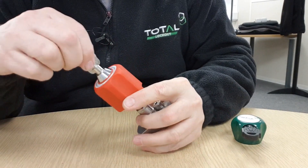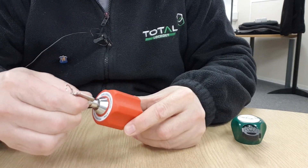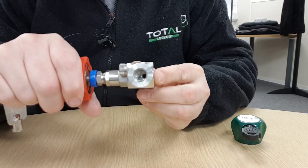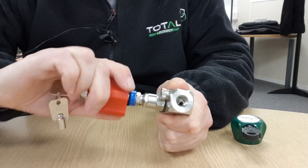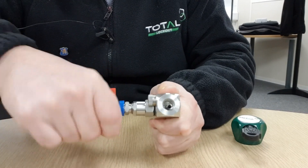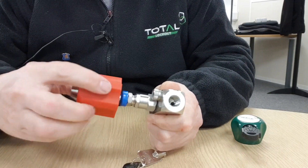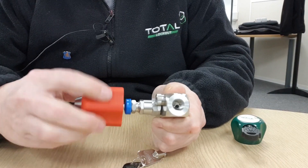When you put the key in and turn it, that engages the drive. You can see it is a 90-degree movement — 90 degrees until it stops — and now that has engaged the drive. This valve is in a fully closed position, but now I can rotate anticlockwise and start to open the valve. At any point in the operation of the valve, you can take the key out and that just disengages the drive again — once again it is locked and spinning and not turning the valve.